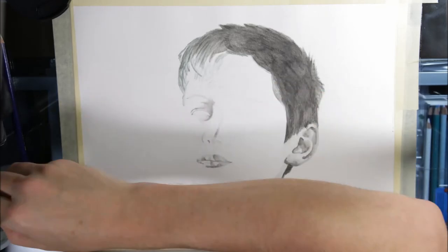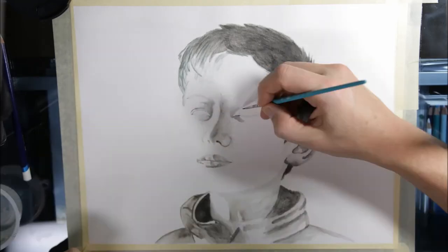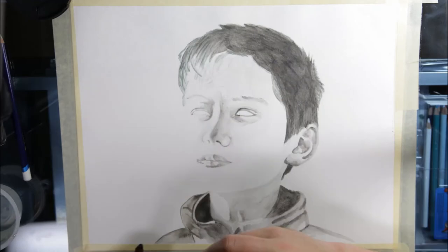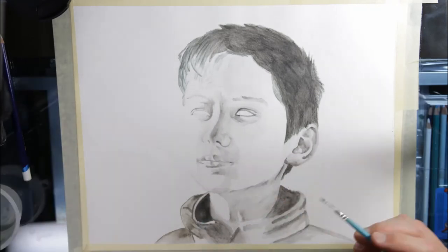For the 36 set, you have charcoal gray, ink black, and Indian ink for the dark tone colors. The way I like to distinguish between them is ink black is just pure black, Indian ink seems to have more of a brown tone to it, while charcoal gray has more of a blue tone.